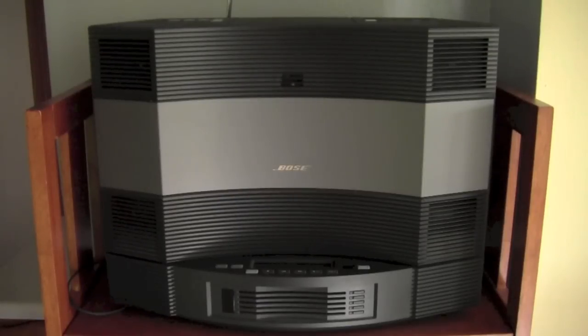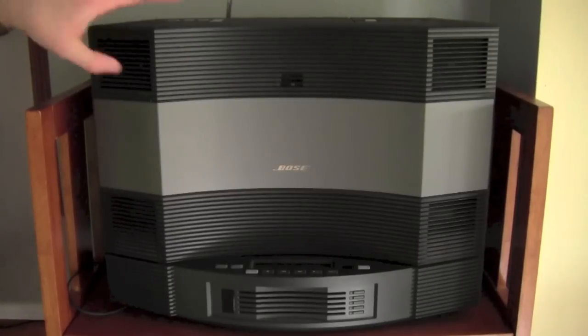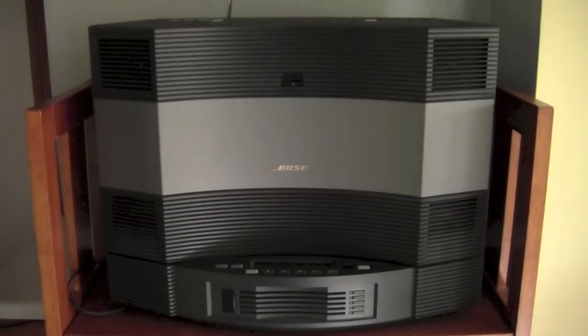Here's a closer look at the Bose Acoustic Wave Music System 2. My two favorite things about the Bose system: everything feels durable, nothing feels cheap on it, and the music quality is the best. Everything sounds great — the highs, the mids, the lows all sound great. The only problem is when you turn the volume up loud it gets a little muddy. You don't notice it too much, but after a while you do get the sense that you're kind of overpowering the system.